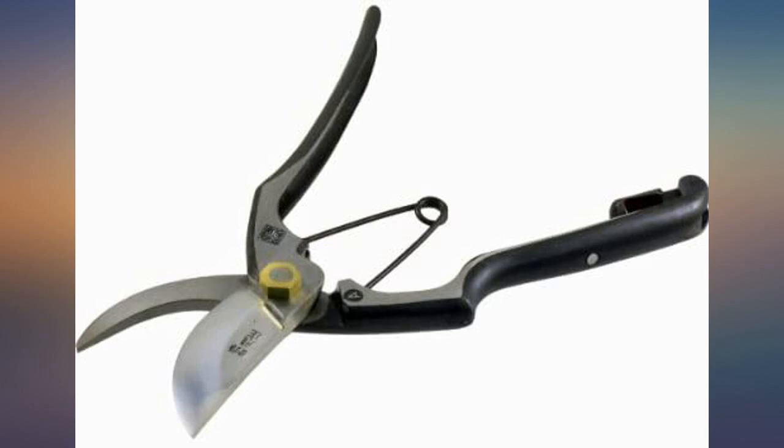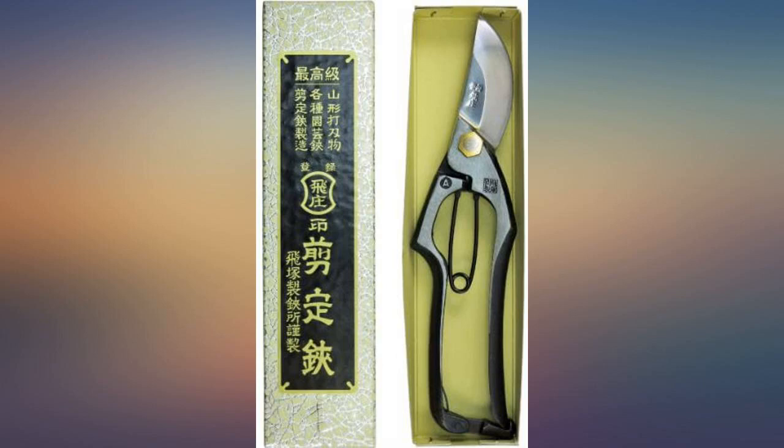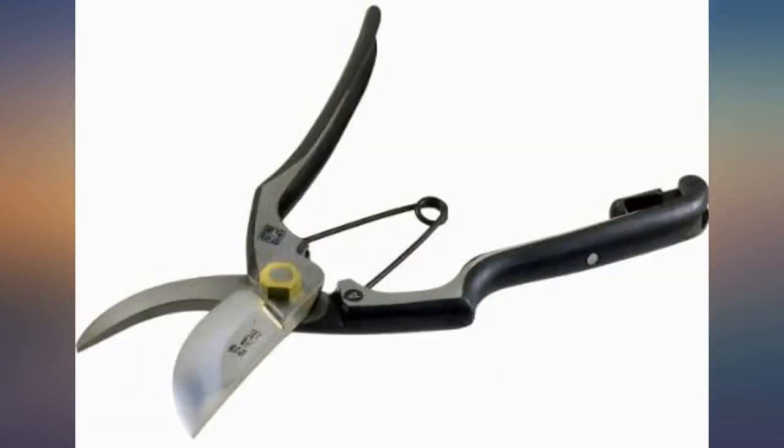I had one I bought several years ago which fell out of the holster and I couldn't find it. I panicked because I used it almost every day. Luckily, I did find it after I ordered this pruner.